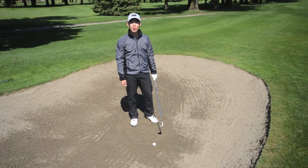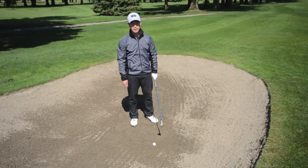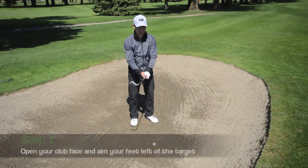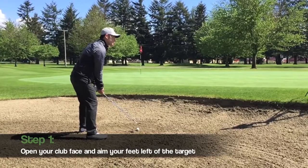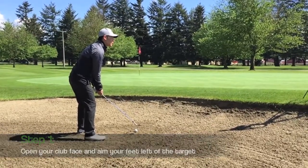The first thing we'll go over is the stance and setup of this shot. With an open club face, grip the club and with the ball in the middle of your stance, aim slightly left of your target for a right-handed golfer.